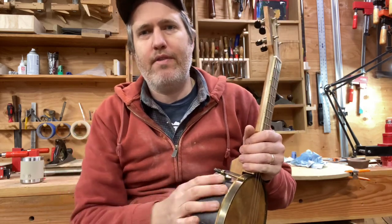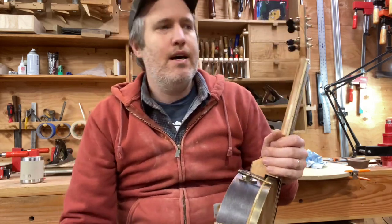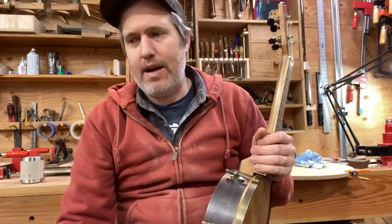Hey everybody, Aaron from Beansprout here. I've got a cool little instrument to show you today, but before that I want to talk a little bit about the process.